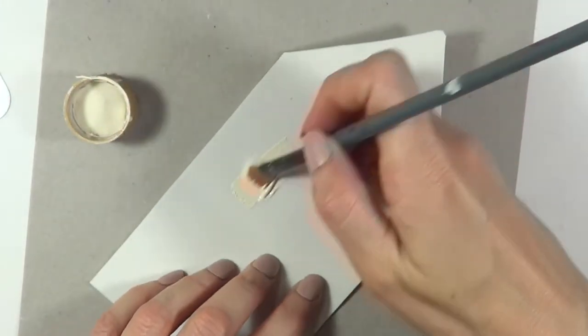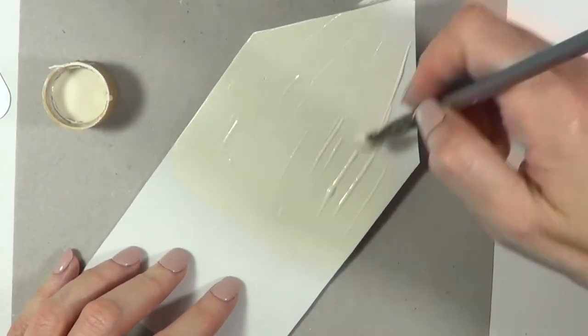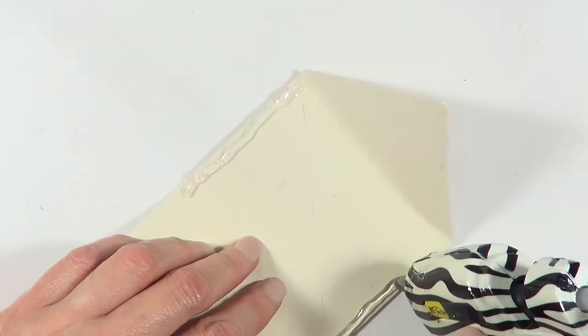Then I'm going to be painting the insides with the color I'm going to be painting the whole thing with — this is my vintage white. I'm covering the insides first because I need them to be ready before I move on to the next step, which is gluing the whole thing using my hot glue.